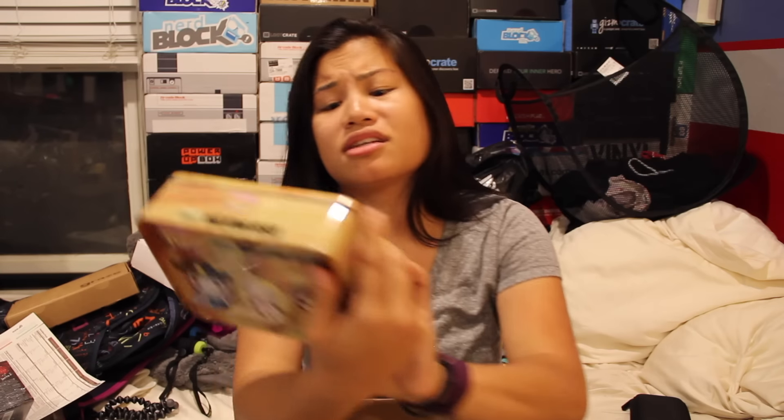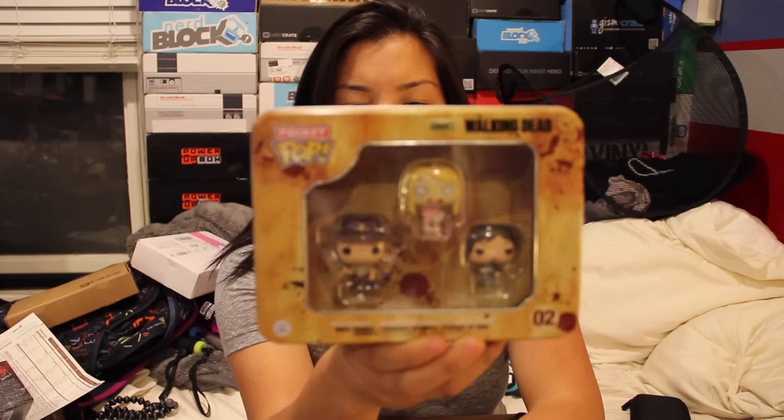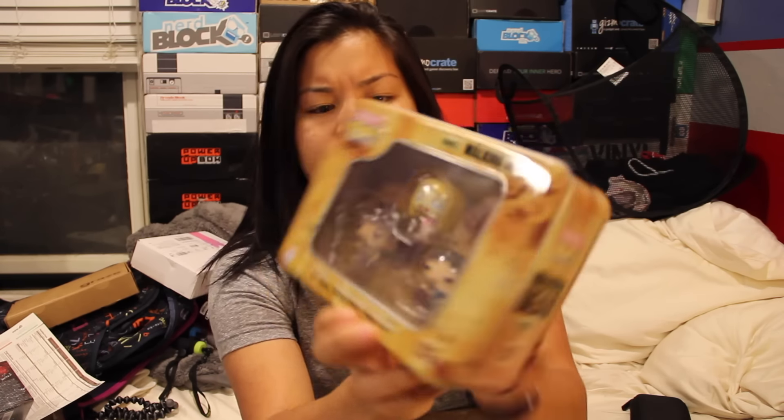Oh, this is cool — although I don't watch Walking Dead, many of you guys have told me I should. I've seen these at Target. This is the Pocket Pop. These are like the little Pocket Pops from Funko and this is a Walking Dead series. These run about $10 at Target, so that's nice.